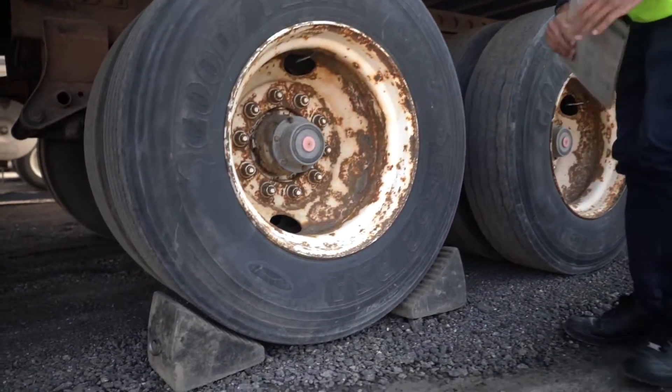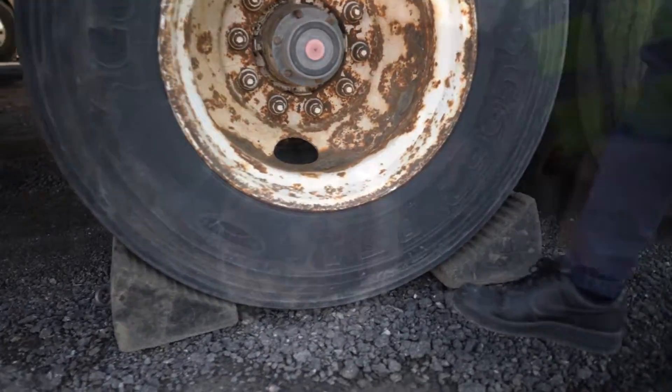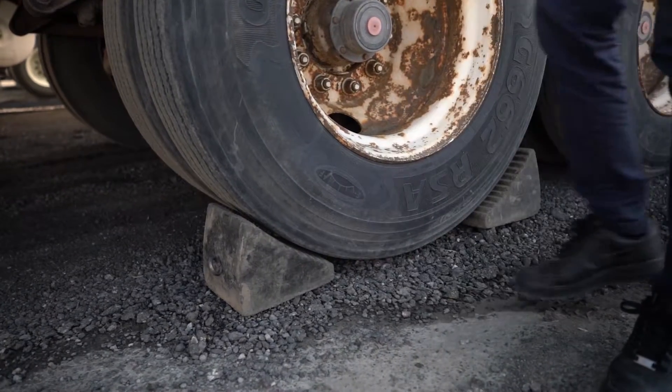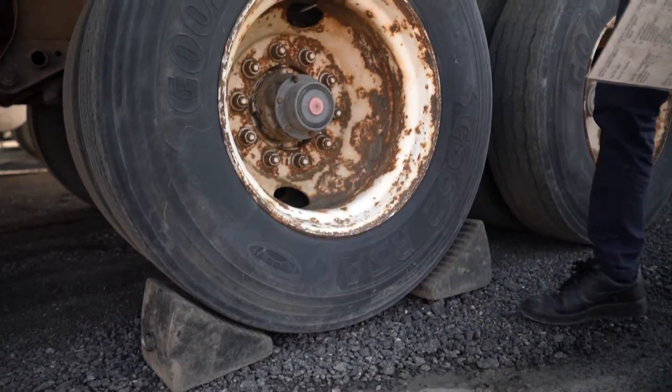The wheel blocks are put in — make sure that they're on the same tire, both the front and the back. If it's uphill, make sure that the front tire block is placed more close. If it's downhill, make sure that the back tire block is more close.